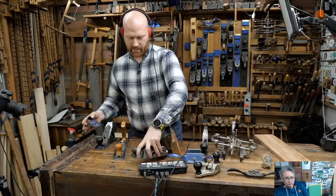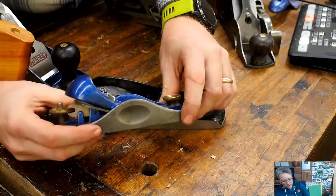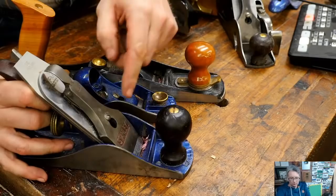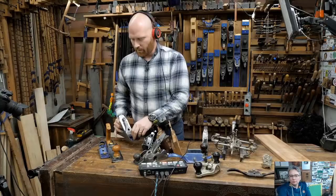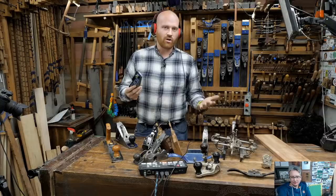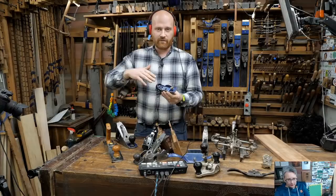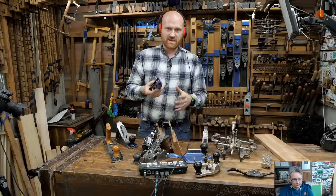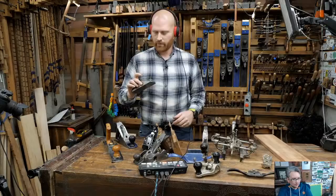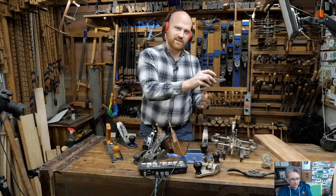Instead of dust everywhere and router cleanup, you're left with tiny little curls. The block plane is closely related to the low angle plane - it has a lower bed and a bevel up. These two planes are the most common to have bevel up; almost every other plane is bevel down. The block plane is designed to be a one-handed plane, and having it bevel-up at a low angle means it takes less force to cut through - making it easier to push with one hand.